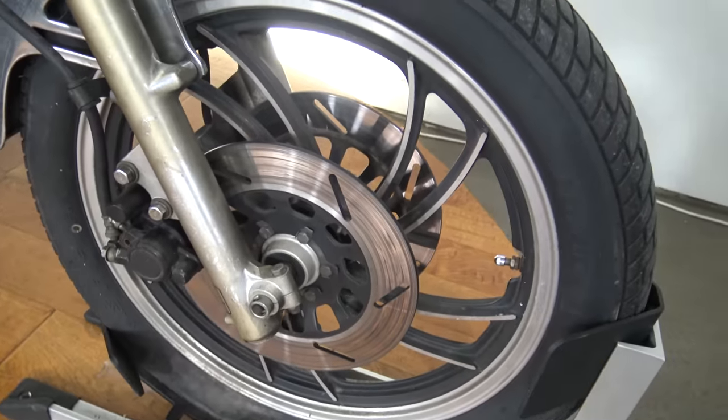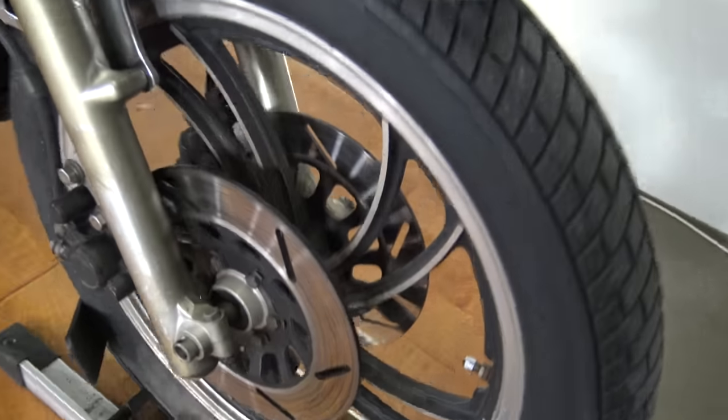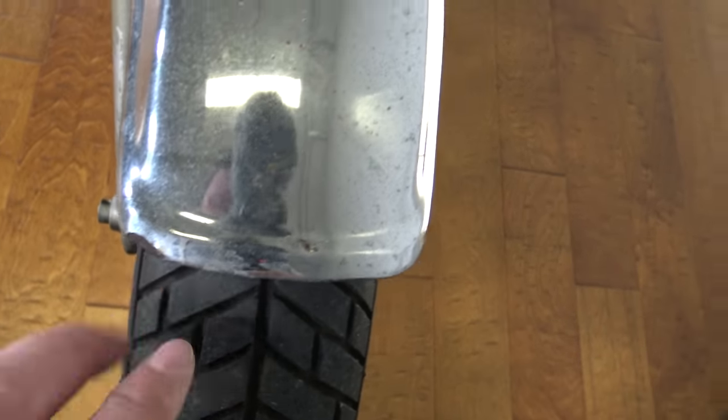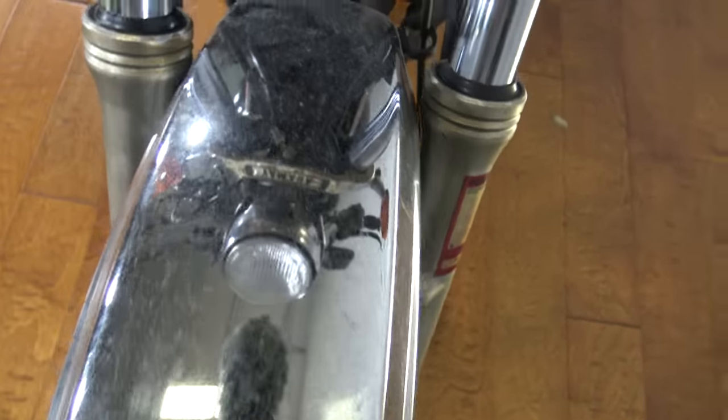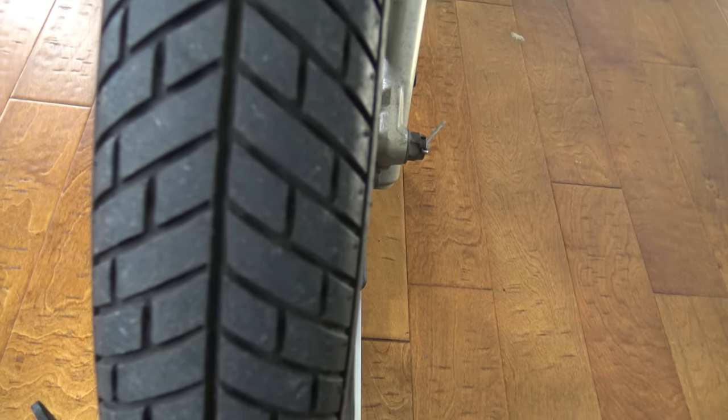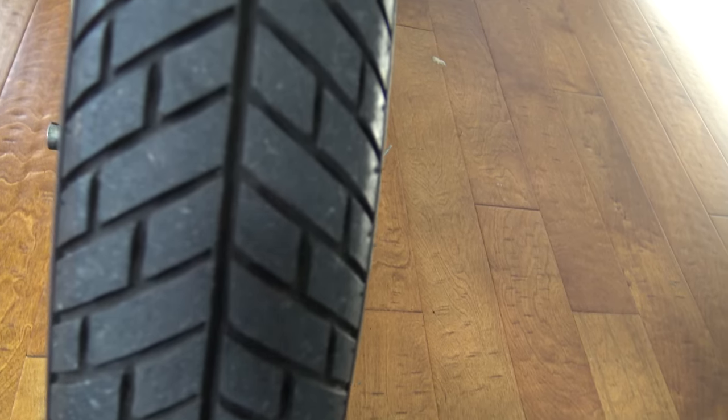It does have the dual rotors up front. There you can see the front wheel. Up on top of the front fender here, there's a little bit of rust mark right there, and some pitting and whatnot on the chrome up top. This front tire is looking to be in pretty good shape, very similar to the back tire — I think they were put on at the same time. Lots of life left, definitely going to pass inspection.